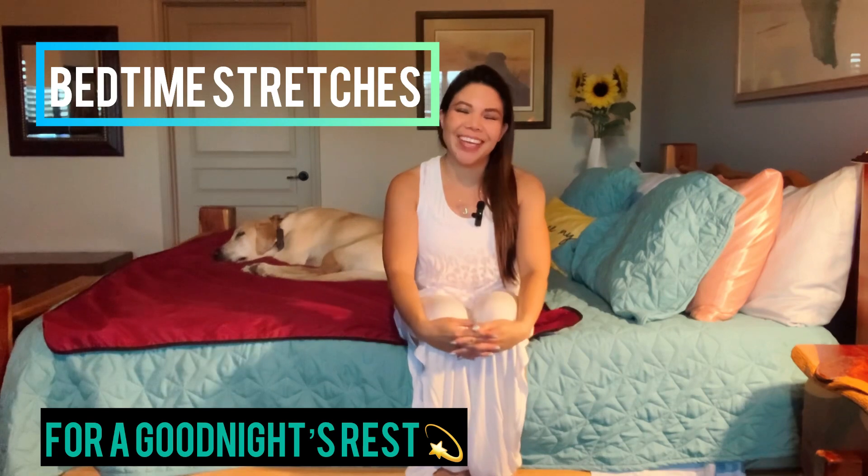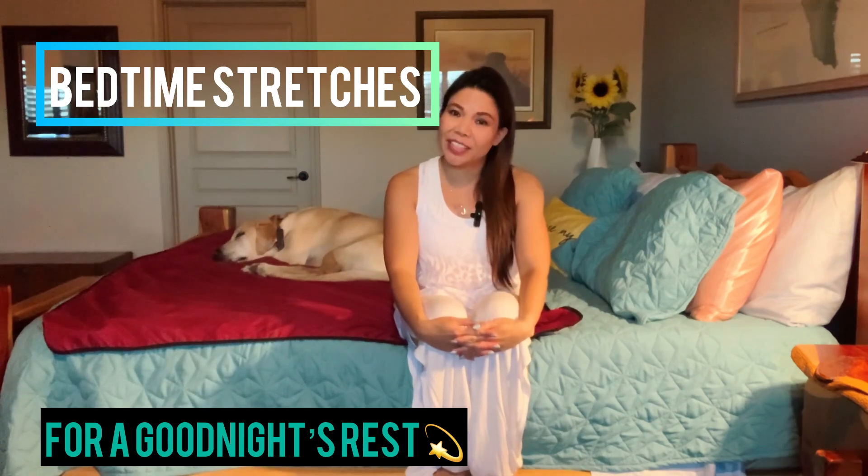Welcome everyone, my name is Jen. If you're watching this video, chances are you are getting ready for bed. Welcome to our 5-minute yoga-based bedtime stretches. Hopefully this will help you transition from the chaotic day to the calmness of the night and help you achieve a good night's sleep.